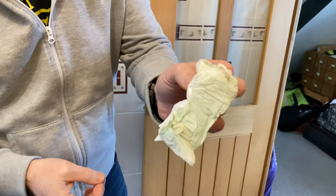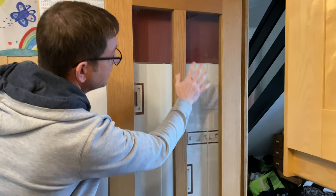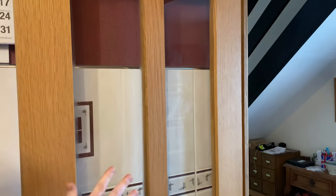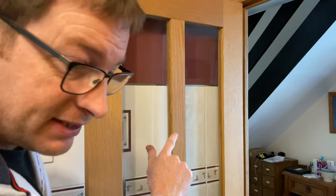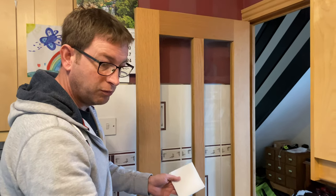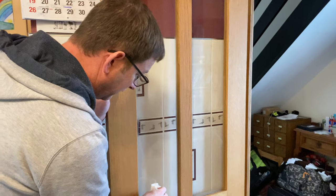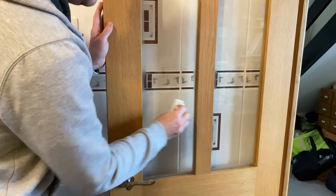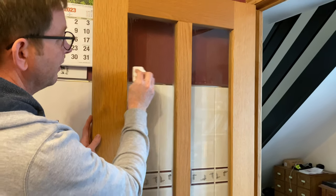Some of that dirt will be from the surrounds, but if you look there are some streaks and some moisture still on the glass. If we leave that it might dry and you'll be able to see the streaks. To stop that happening, I can use a dry tissue - bone dry - and just wipe the glass to remove that moisture.